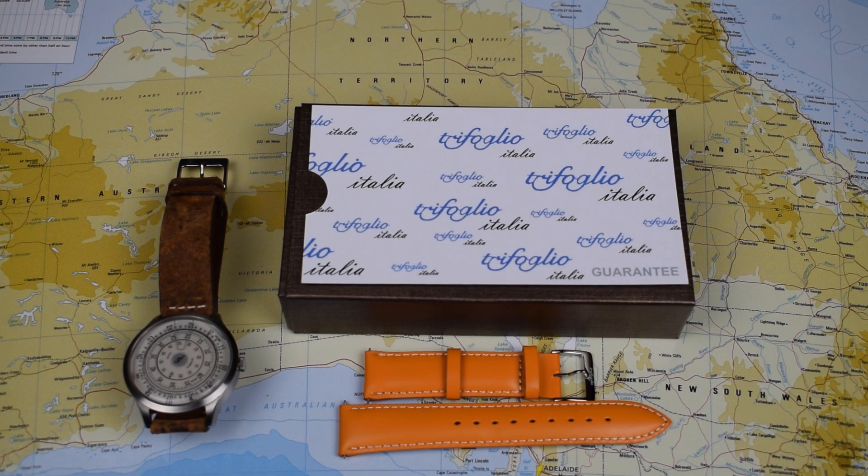Hello and welcome to Just One More Watch and welcome back to the full review of the Trufolio Italia Millimetro. I could barely contain my glee when I opened the box a couple of weeks ago and I've been really enjoying wearing this timepiece. Let's flip the camera and get into today's full review. Without a doubt the most interesting, entertaining and unusual watch that I've had the pleasure of reviewing since I started this channel.